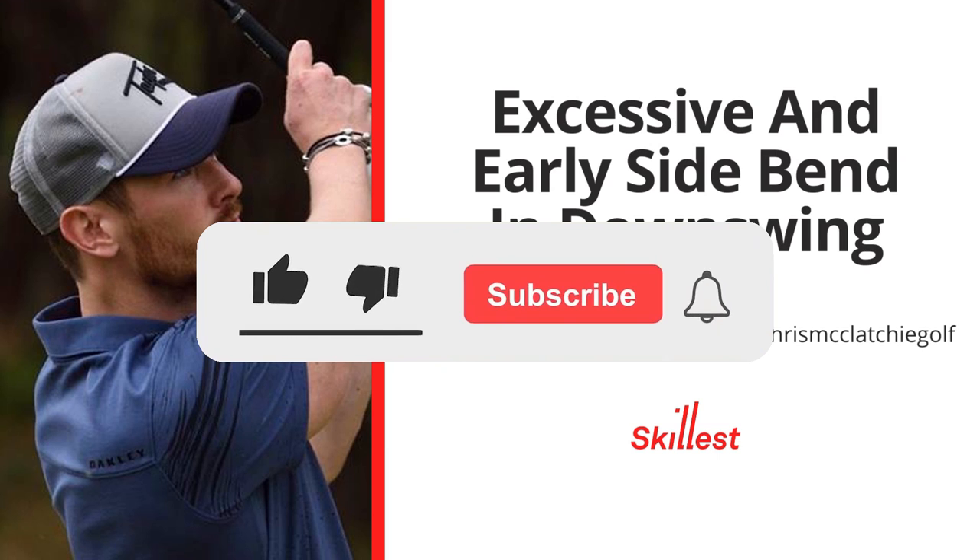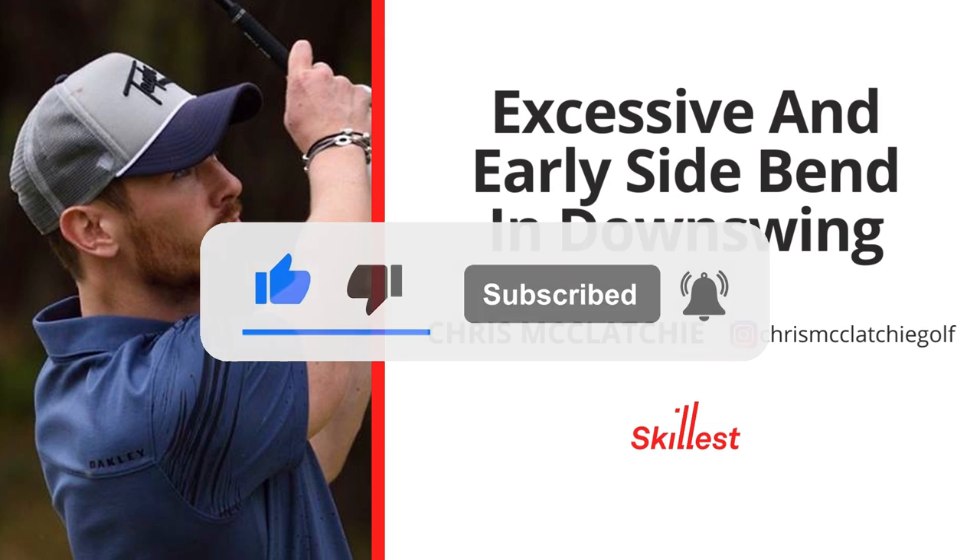Before we continue with more tips, make sure to like this video and subscribe to the Skillless channel for more golf instruction from the world's best coaches.